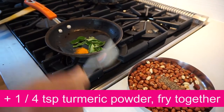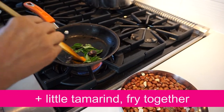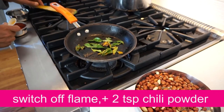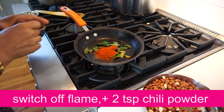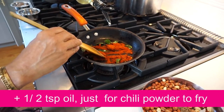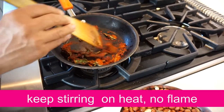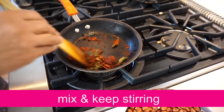You can chop the new paper. Turn the flame to switch off. Add 2 teaspoons of heat. Put the heat in one hand. When the flame is hot, we will mix it in a bit as heat. Let's mix it in a bit.